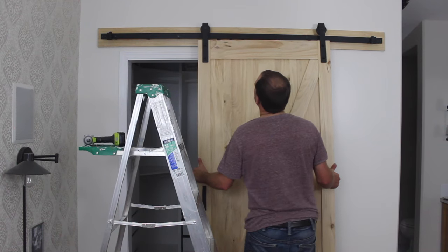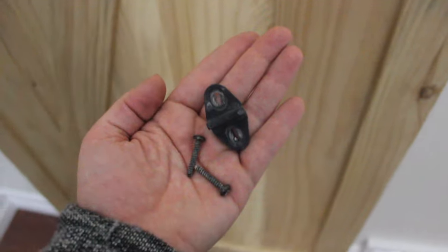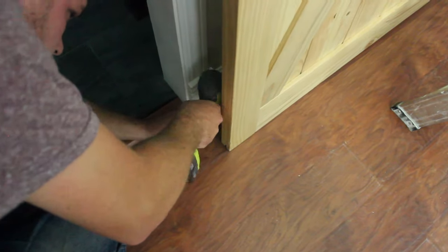Now you're ready to place your barn door on the rail. Using the instructions provided, install the guiding track underneath the door.